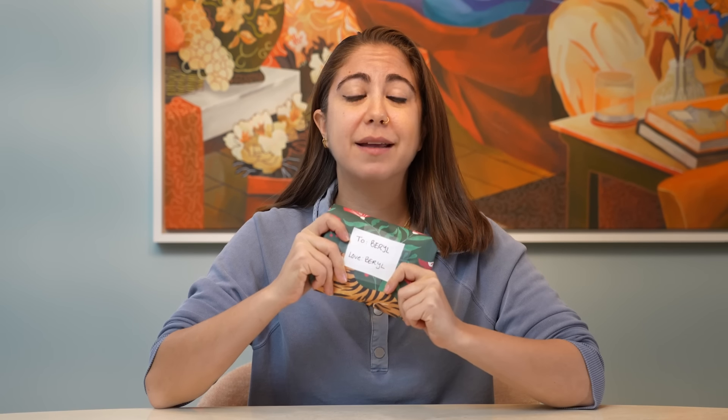When you're a kid, getting socks as a gift was possibly one of the worst gifts ever. But as an adult, I can attest it's one of the best gifts ever, especially if they are Bombas, the sponsor of today's episode.